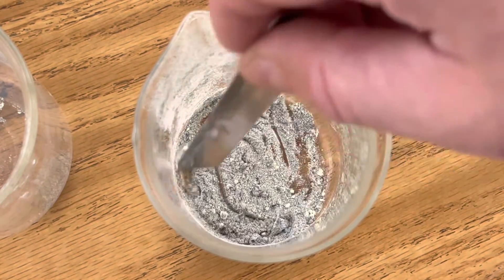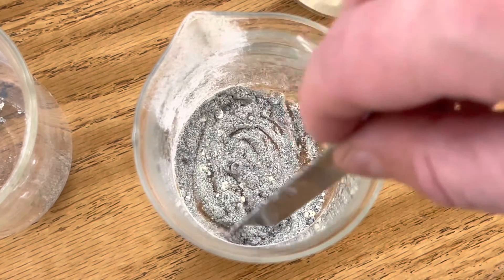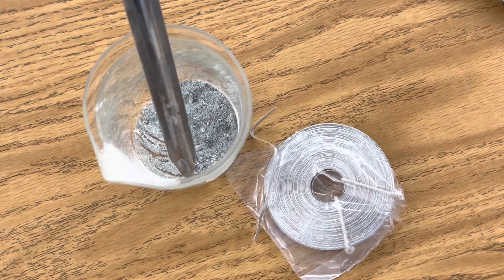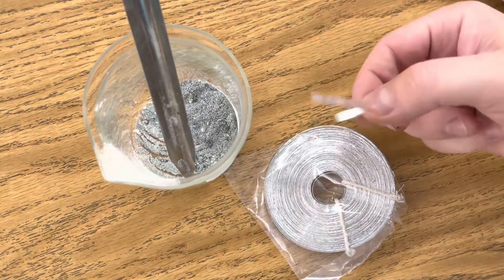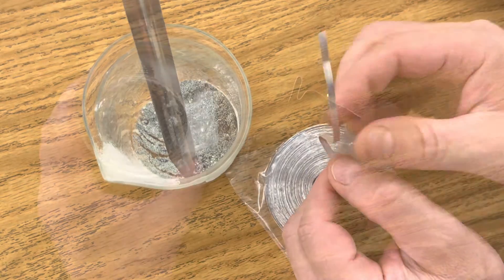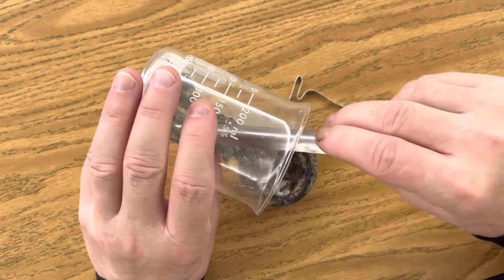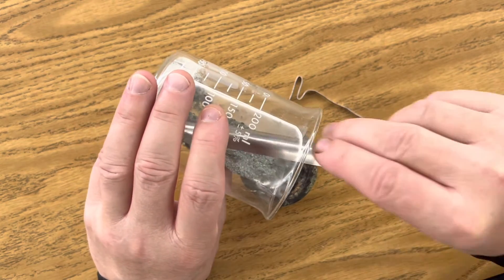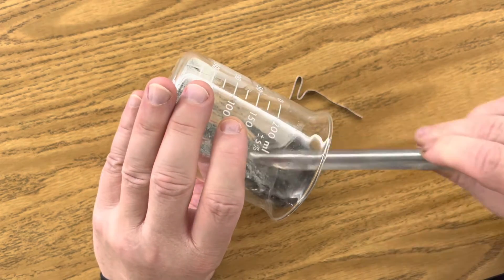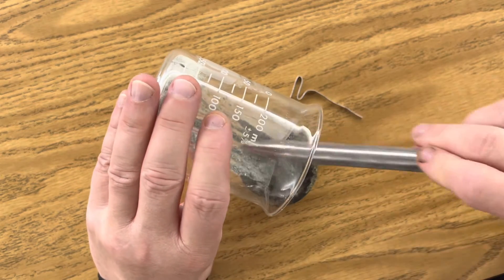Once you have a nice homogenized mixture that's a one-to-one ratio of your powdered magnesium and your powdered sulfur, you're ready to add your mixture to your crucible for deflagration. The next step is to cut a piece of magnesium ribbon to put in your mixture to begin deflagration. Now you're ready to pour your magnesium sulfur mixture into your crucible, put your magnesium ribbon in it, and deflagrate your mixture until you get the product magnesium sulfide.